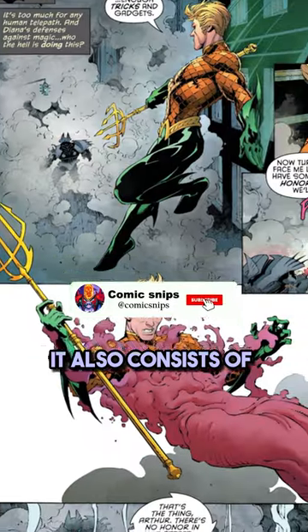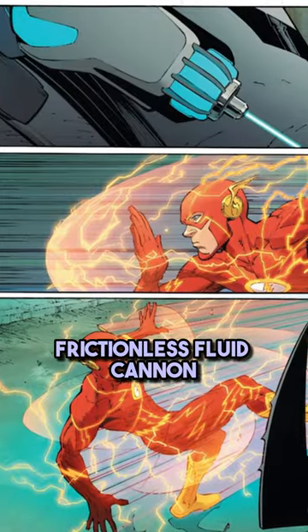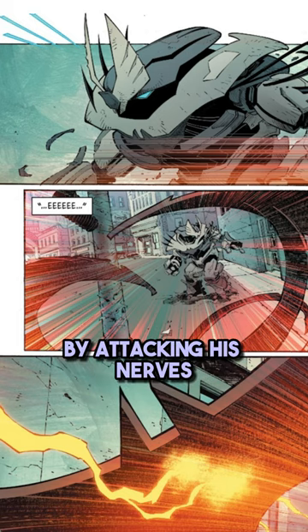It also consists of a powdered magnesium carbonate cannon which absorbs moisture out of Aquaman, a frictionless fluid cannon which makes Flash's super speed useless, and an electromagnetic nerve tree which immobilizes Cyborg by attacking his nerves.